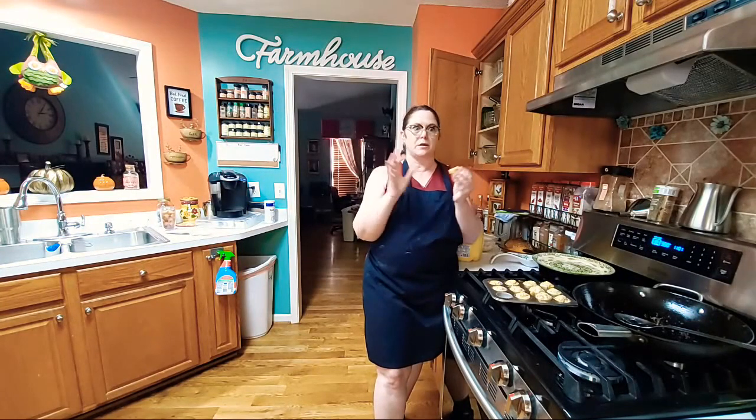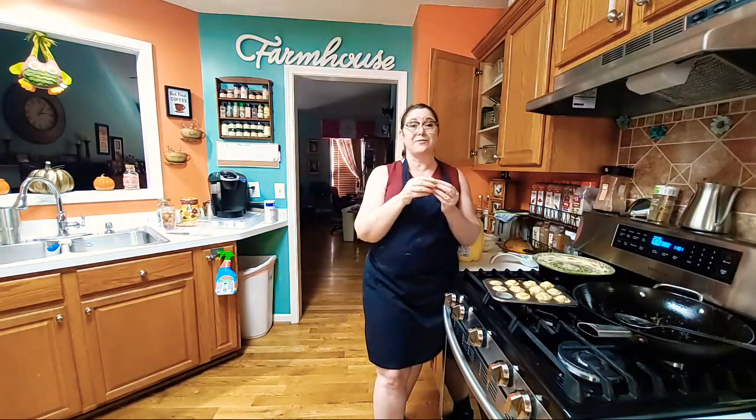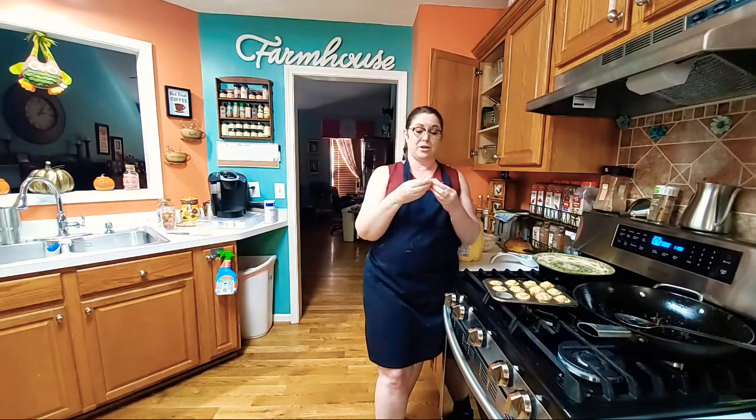They're so good — my kids are going to love these. Hope y'all have a great Saturday. Thanks for watching Collard Valley Cooks, where we cook like mama did. This is a good holiday recipe for real. Bye!